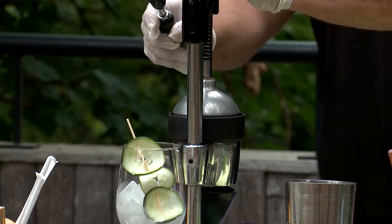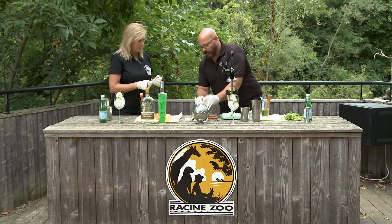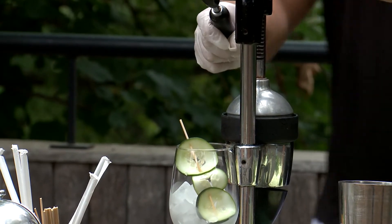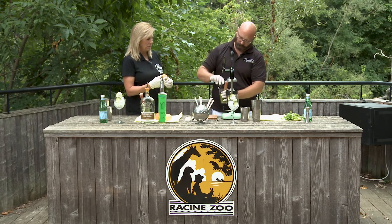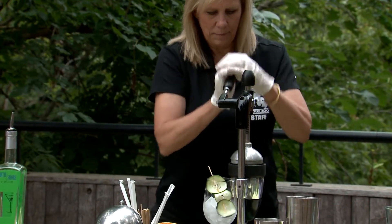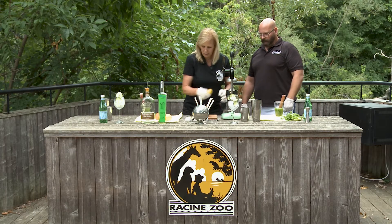And squeeze half a lemon — there's where our lemons come in. Since I'm here already, I'm gonna do half of a large orange. I'm not so sure I can do such a good job as you just did, but I'm certainly gonna try. We're gonna say goodbye to this lemon because the lemon has hurt us this year. Small mistake — I still got all my juice though.